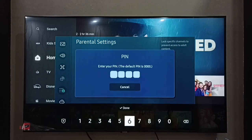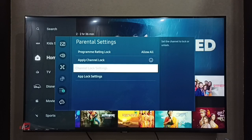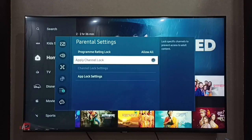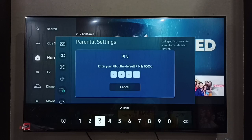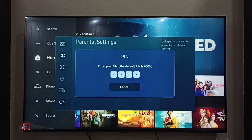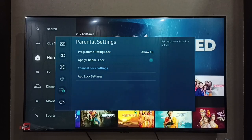It's already enabled, so let me first disable it to show you how to enable it. Now it's disabled. To enable it, just press the OK button on the remote, then enter the PIN. Then select Channel Lock Settings.